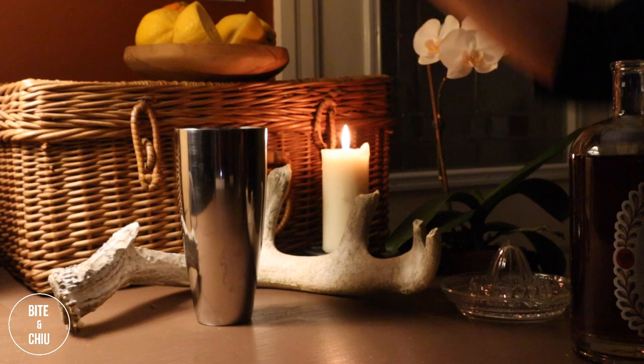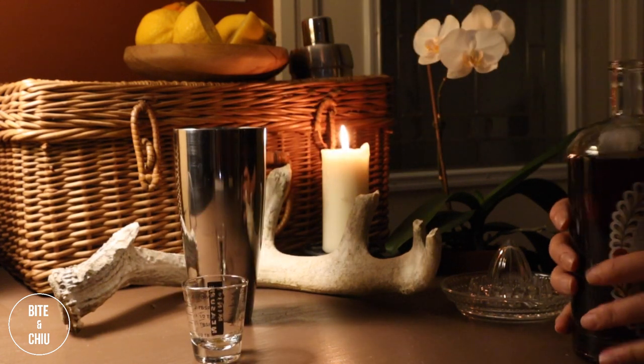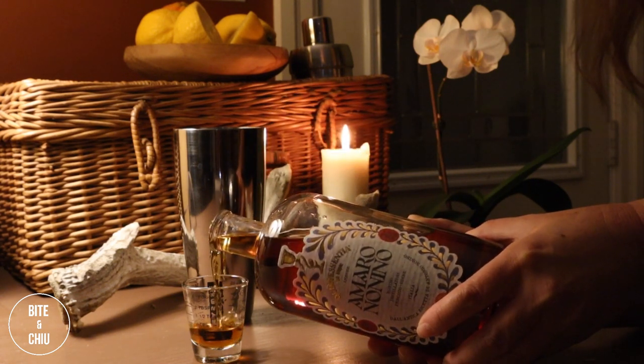I'm going to begin by adding amaro to my cocktail shaker. Amaro is a digestive from Northern Italy. It is grappa-based and is an infusion of herbs, spices, roots, as well as fruits.